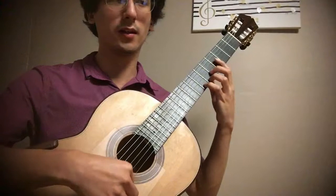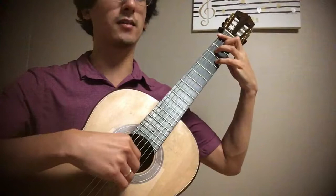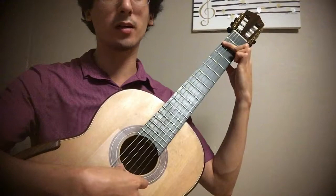B, 7th, E, 7th, A, 7th, D, 7th, G, 7th, C, 7th, F, 7th, Bb, 7th, Eb, 7th, Ab, 7th, Db, 7th, Gb — 7th — enharmonic with F sharp again, so F sharp here on the 6th string.